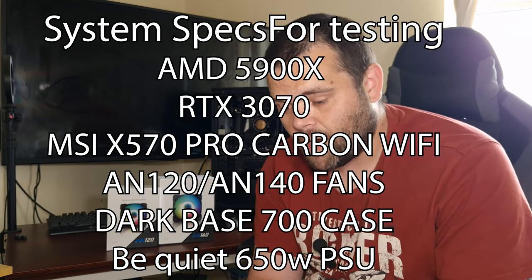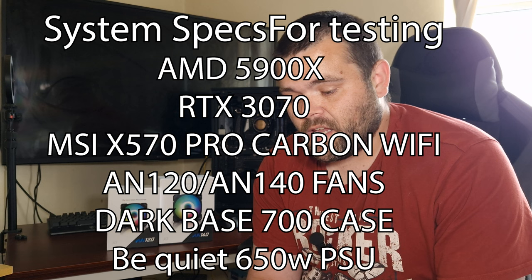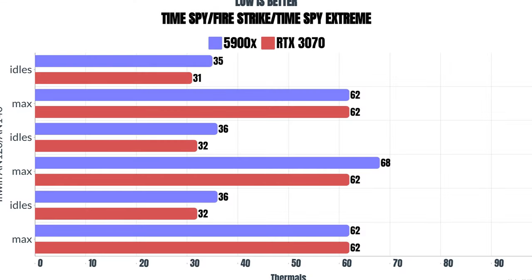Okay then, so when it comes to the overall thermals, I run three sets of tests. These are primarily GPU and they do hit the CPU so you get an actual accurate number. These are for the AN-120s, but I also included the AN-140s at top. For 3DMark Time Spy, CPU and GPU test idles: the GPU idles are 31, CPU was 35, the max was 62 on the GPU and 62 on the CPU.